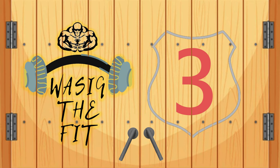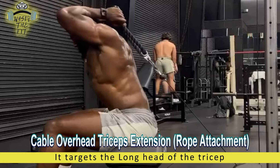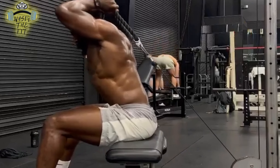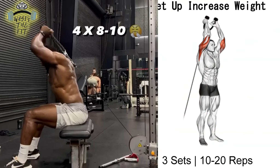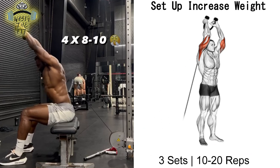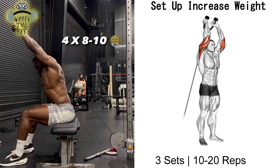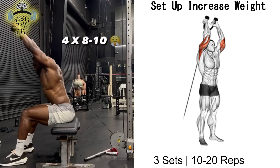Exercise No. 3 is called the Cable Overhead Tricep Extension Rope Attachment. The Cable Overhead Tricep Extension is a cable exercise performed in a seated position targeting the tricep muscles. The cable variation of this exercise works the tricep, particularly the long head of the triceps.